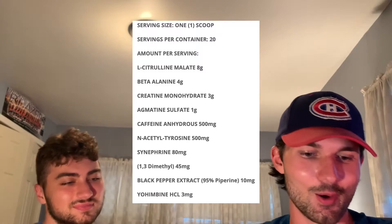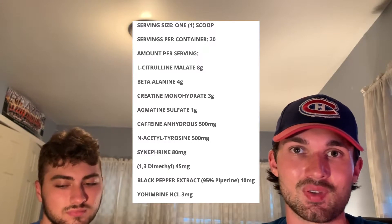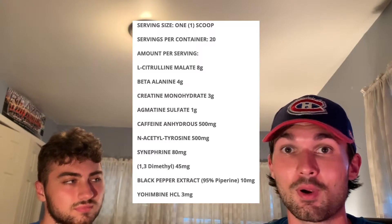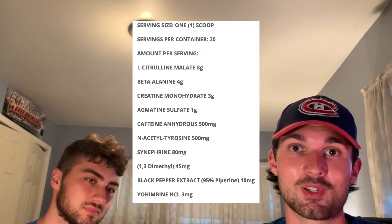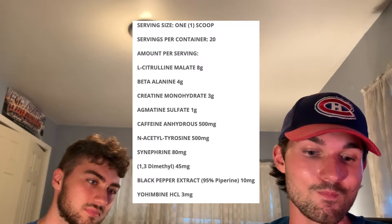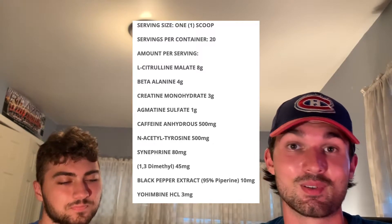We have L-Citrulline DL-Malate at 8 grams. That's a pretty good dose of citrulline — it's a very common ingredient in pre-workouts and pump products. It's going to help with nitric oxide production and getting blood to the muscles. If you've ever taken a pre-workout you've probably run into citrulline, and 8 grams is a good dose.